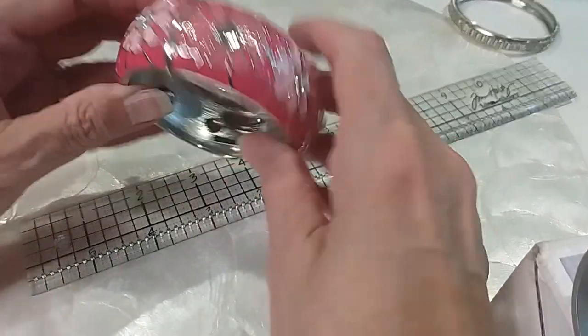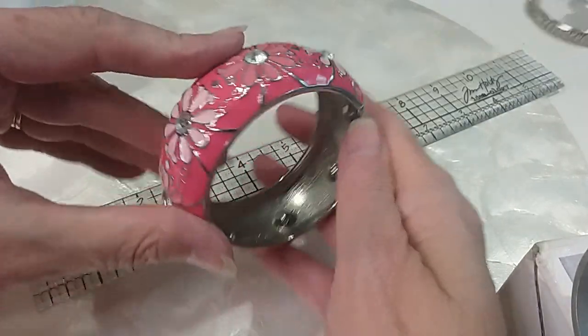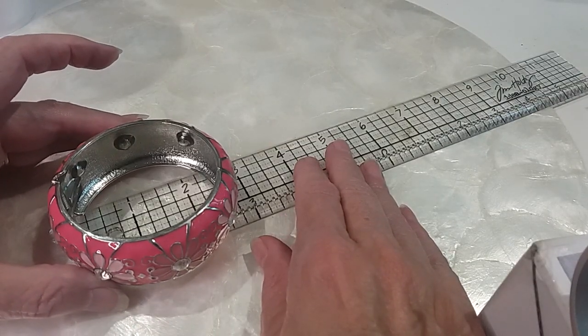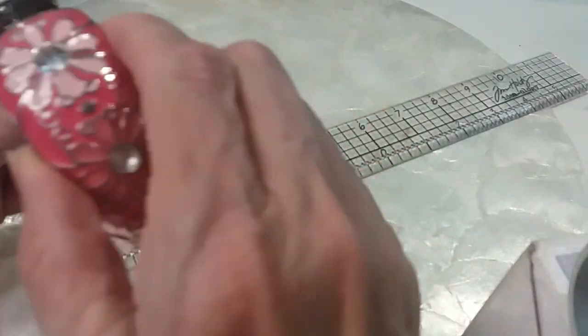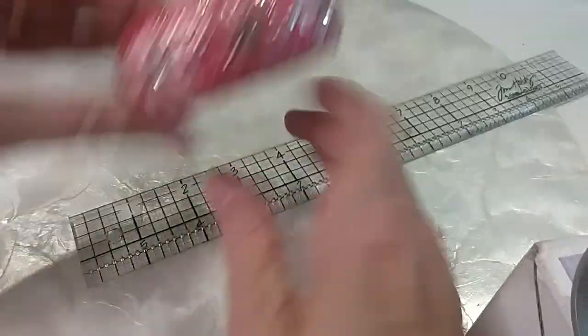Beautiful pink clamper — all the rhinestones are there. It looks very clean on the inside. It is two and a half across from there to there in the very center. I don't see any name on it. We will do this one for $5. Beautiful.